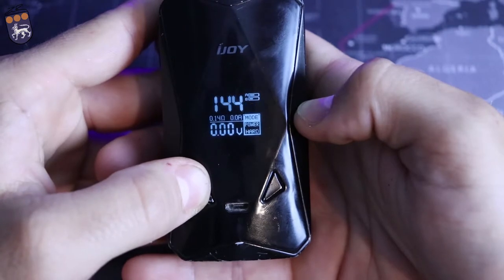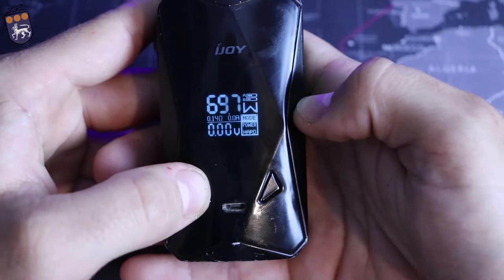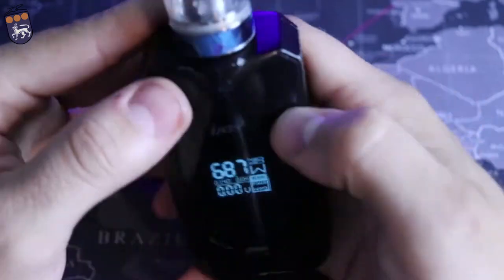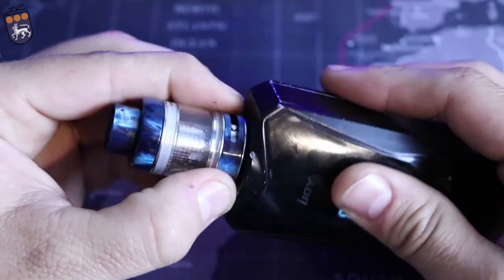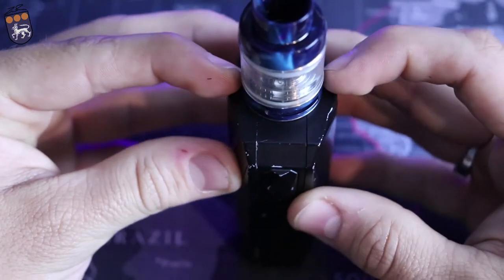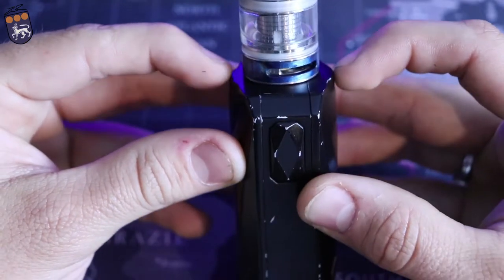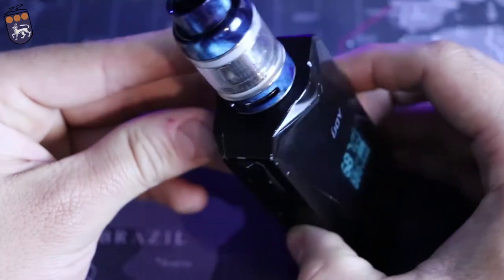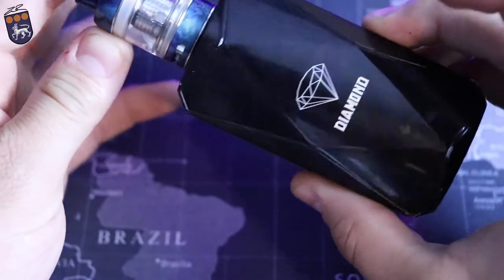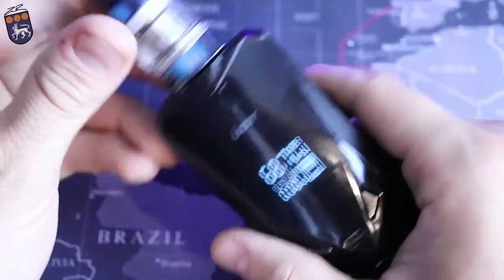You can go from 100 watts up in one watt increments and anything below 100 you can go in 0.1 increments. This right here is the Freemax mesh tank on there — that's a 25 millimeter tank. You can see you could go up to a 30 or 32 millimeter tank and still not be hanging over, so you're going to be able to get very large atomizers on this without any problem.